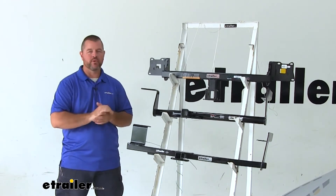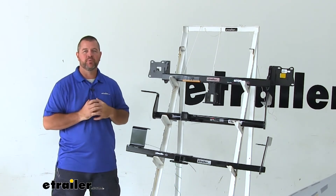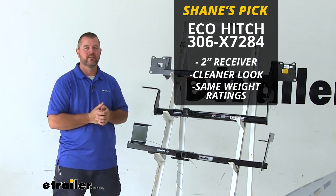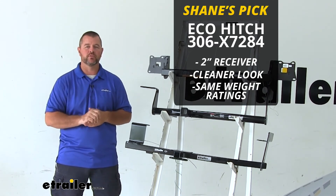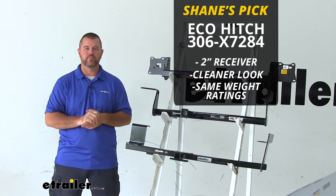To recap what we've gone over: all of them are going to have the same weight capacities, but in my opinion I'm going with the EcoHitch. It's going to be a lot easier to find those hitch mount accessories and it's going to look a lot better on the back of the vehicle once it's installed. Again, I'm Shane with eTrailer.com. I hope this video has helped you in deciding the best hitch for your Volkswagen Jetta Sportwagon.